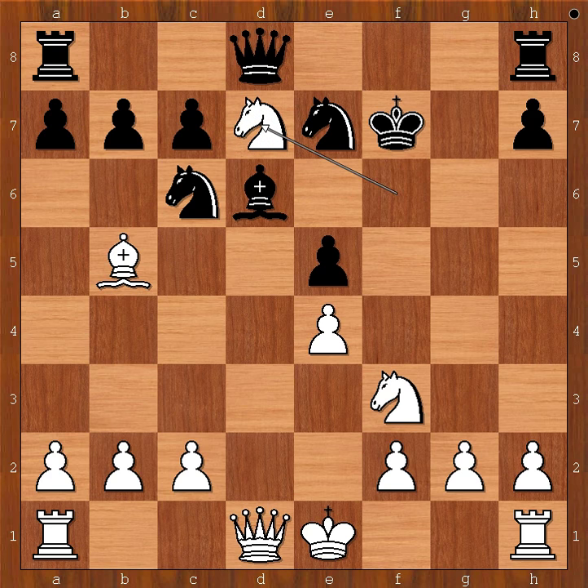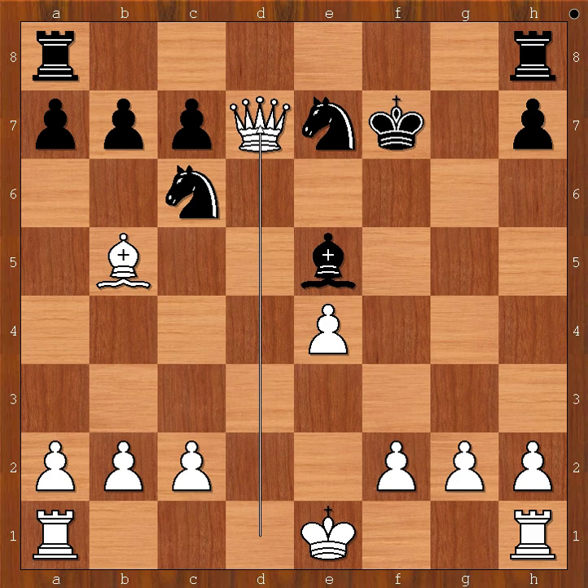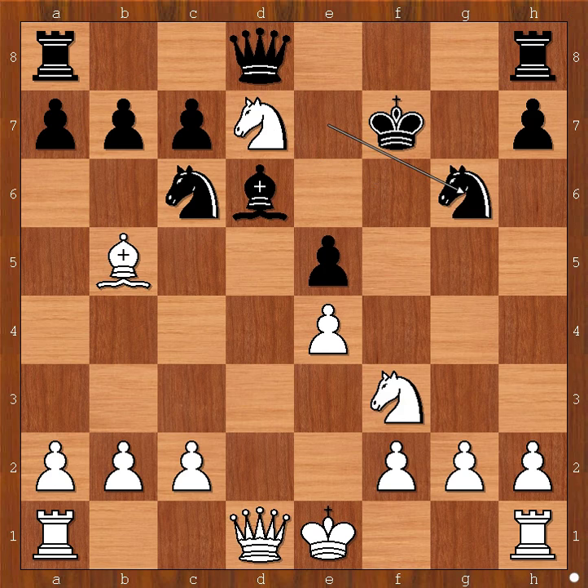Black to move. Black has a problem. Instead of queen takes knight, Herman Helms played knight to g6. What was he worried about? Then knight takes pawn on e5, check - forking the king and the queen. If knight takes knight, bishop takes queen. If bishop takes knight, then queen takes queen.